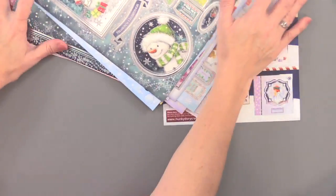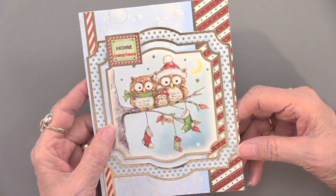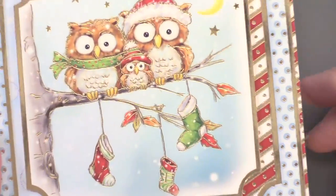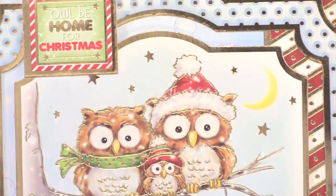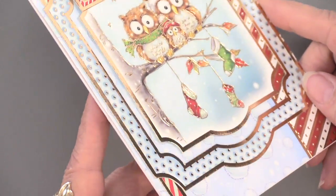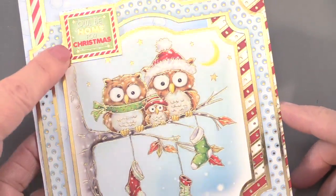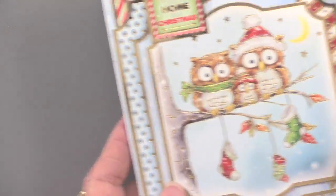Now, what can you do with them? Starting with the owls — here's a really cute little trio, one, two, three, with their stockings hung by the branch with care. The center of this is popped up on foam tape to give a little dimension, and the rest is glued in place. That centerpiece with space on either side creates a nice visual effect.